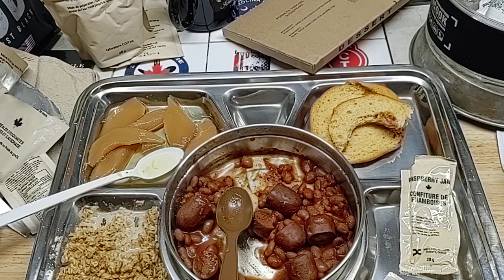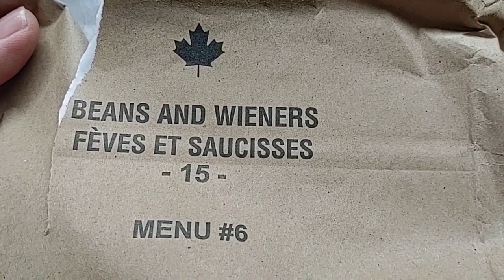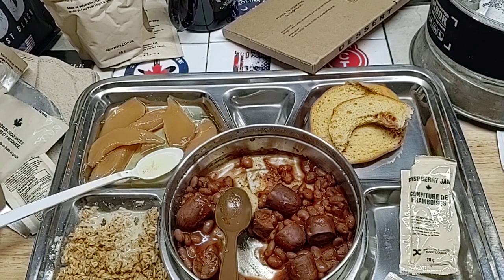Well everybody, that does it for our 2015 Beans and Wieners. Thanks again Smitty for sending this to me — it's not bad at all. I want to finish up the oatmeal and everything else, call it a day. We'll see y'all later. Bye.